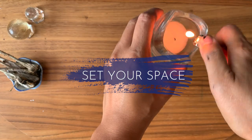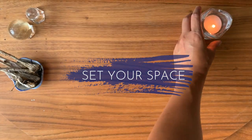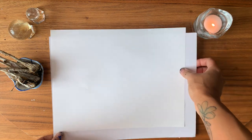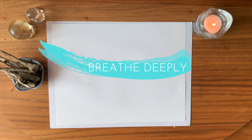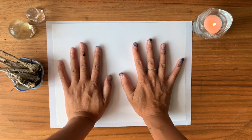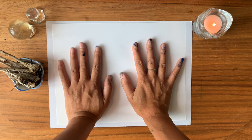Before you begin, set up your space and light a candle or incense. Take a few deep breaths in and out. Tune in to the timing of your breath. Place your hands on the paper and set an intention — say out loud, or in your heart: 'Under the light of the full moon, I cleanse and release what no longer serves through the creative process.'